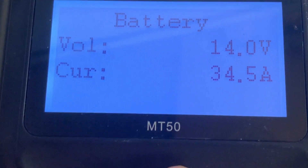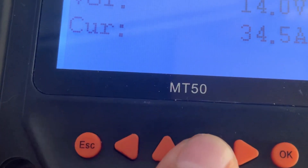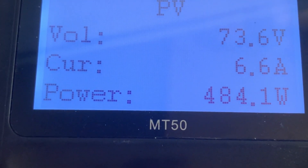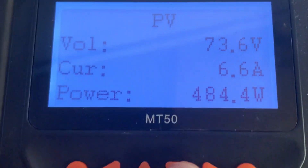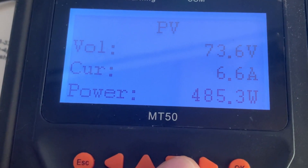And just again showing the battery — 14 volts, 34 amps. You can see the power there at the bottom, bringing in about 484 watts. Pretty decent. Again, two panels — two 400-watt panels.